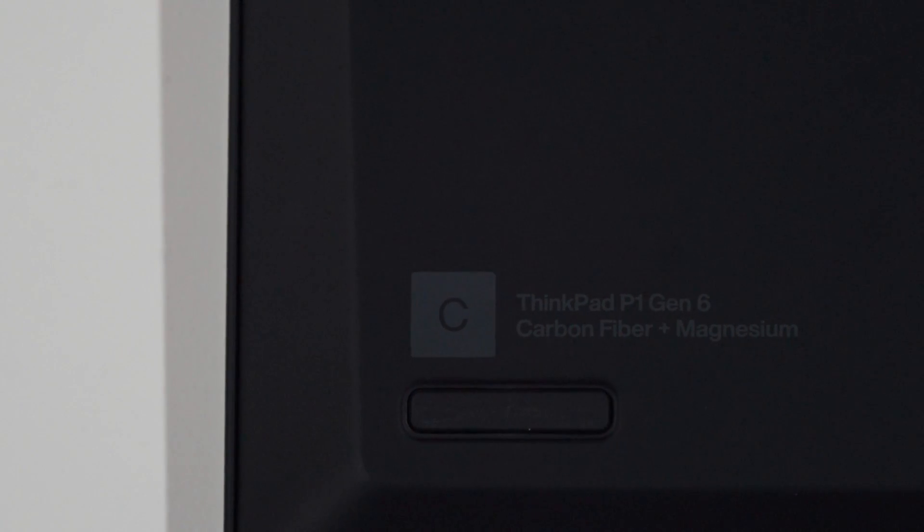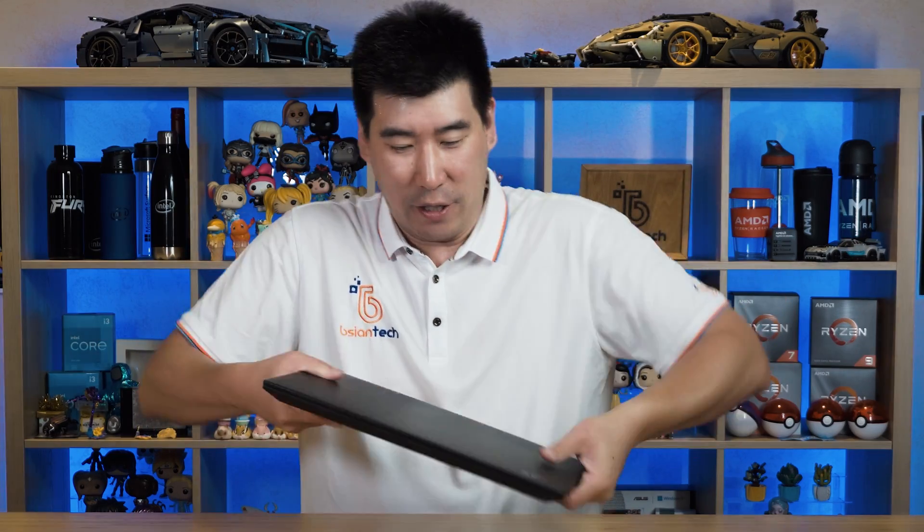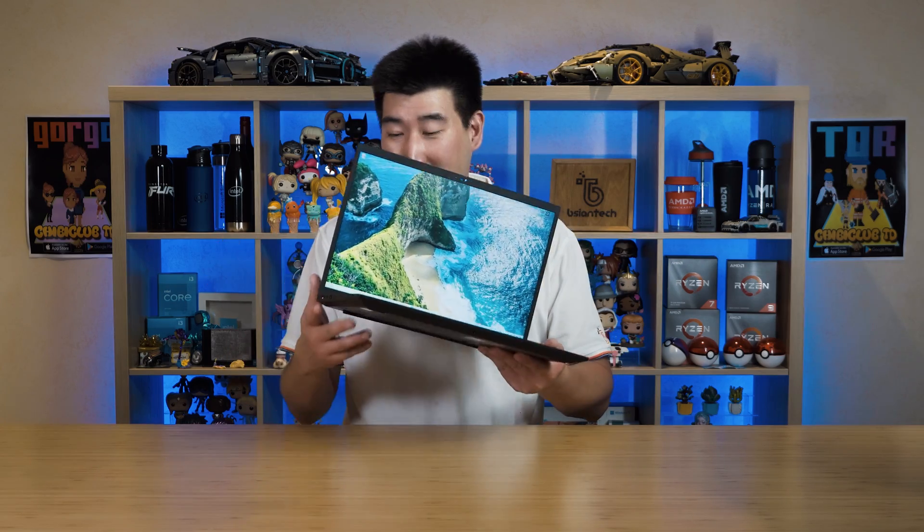Now for the fun part — build construction. The ThinkPad P1 Gen 6 is made of a hybrid of carbon fiber and magnesium alloy on the bottom, top, and palm rest areas. They all feel the same and you can tell these materials are going to last for many years to come — very durable. The bend test shows this thing is just solid; even twisting produces almost no flex, and keyboard flex is virtually nonexistent. This is just built really tough, as the ThinkPad series is known for.